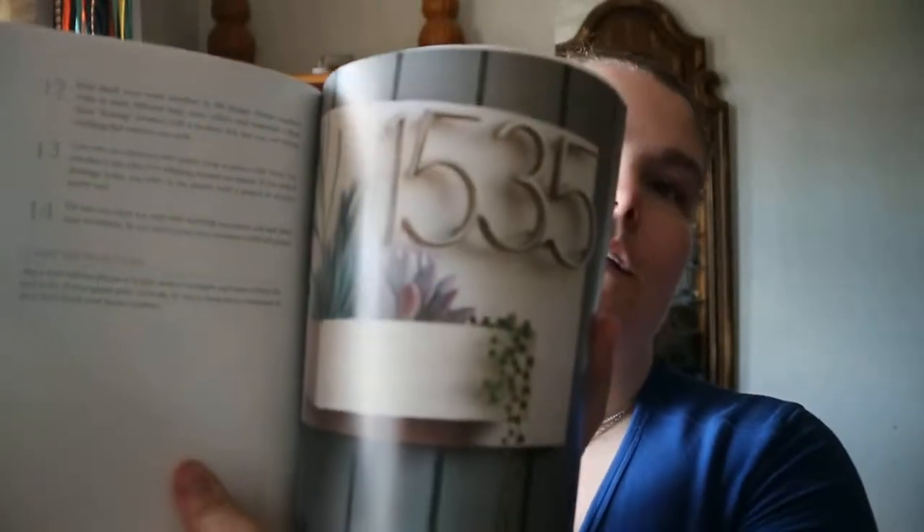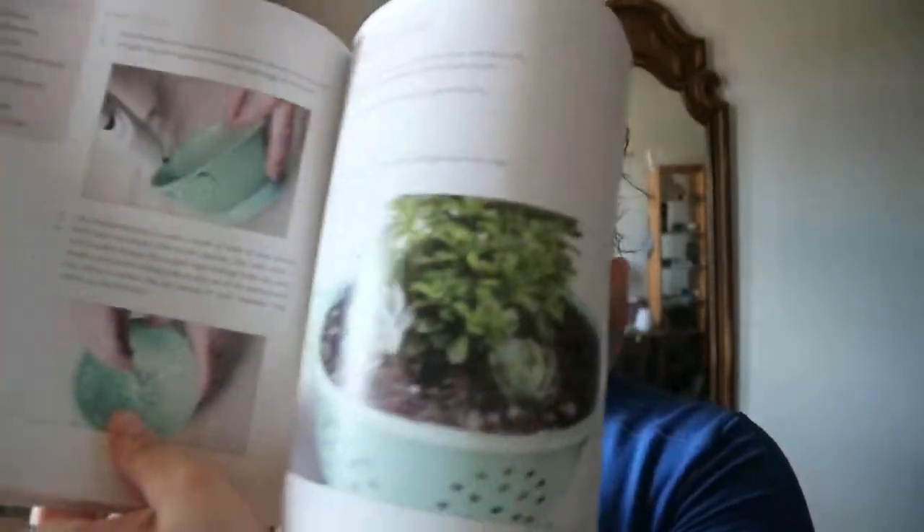A lot of them you'll get some sort of care instruction at the end. You've got projects like a number box for your house, a letter succulent sign, and colanders — a slight variety of different things you can make.